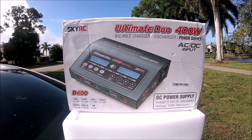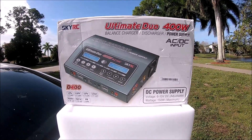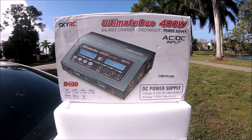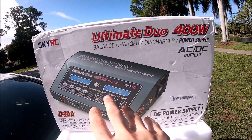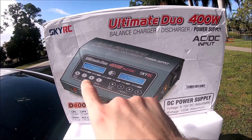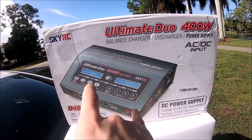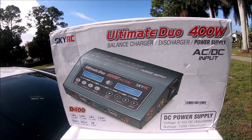Welcome back to Innovation RC. I'm going to be showing you an awesome charger — this is actually going to be my second one, that's how much I really love this thing, and for the price point you cannot beat it. It's 400 watts total, so you could do 200 watts and 200 watts, or 300 and 100 — you can actually change the power outputs per port, which is awesome.